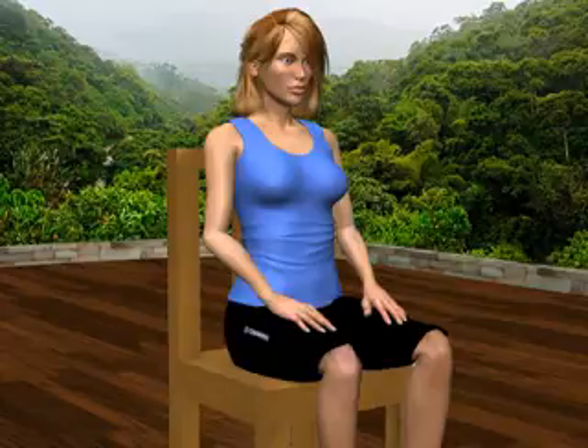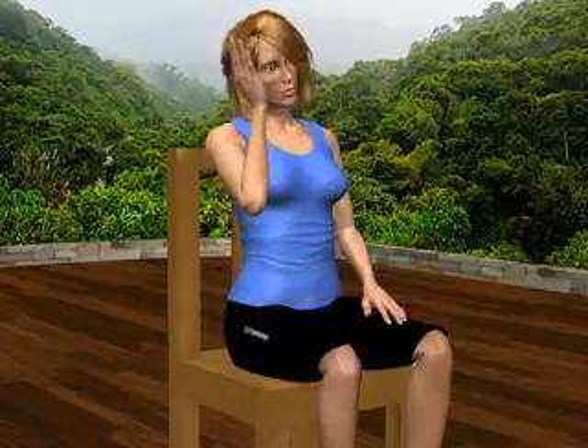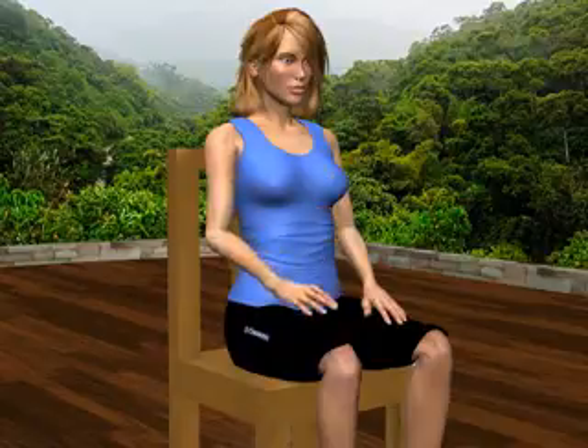Next, tilt your head to the right, reaching your full pain-free range of motion. Repeat the isometric exercise as before for six seconds. Gently relax and return to the starting position. You may repeat the three-stage exercise on the left side.